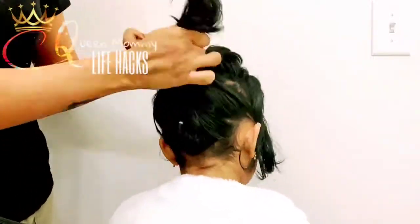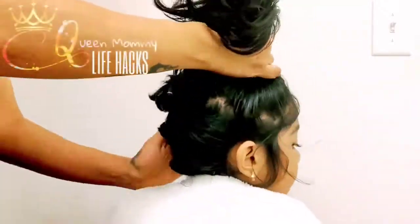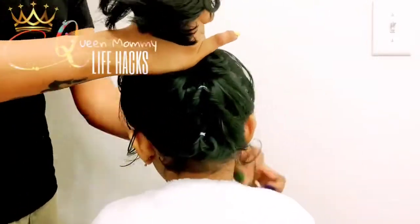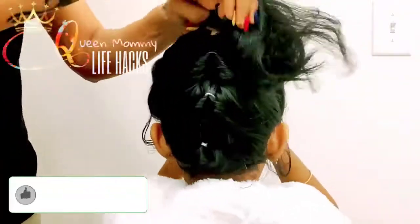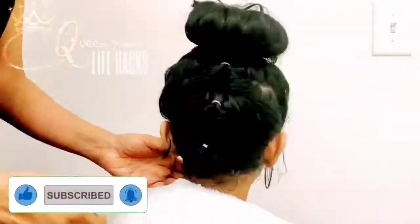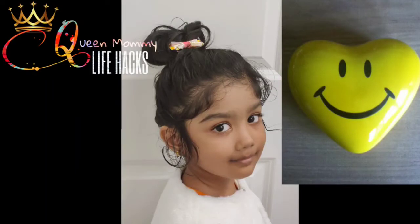This type of hairstyle looks really good on adults too — you guys can try it! I'm almost done, just making her ponytail. If you want, make it a ponytail — that looks good too — or you can make it a bun. I'm turning it into a bun, then adding her favorite bow in the front. Tada, her look is done! Don't forget to subscribe to Queen Mommy and give your thumbs up — bye bye!